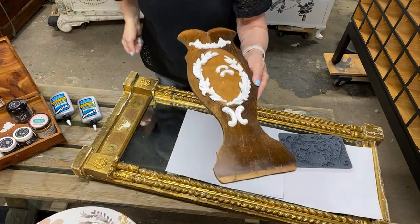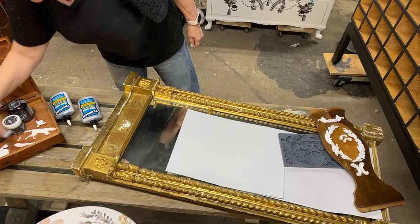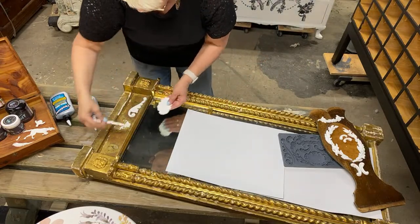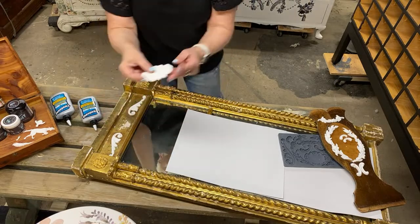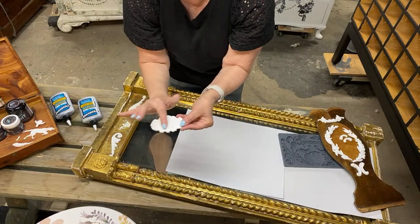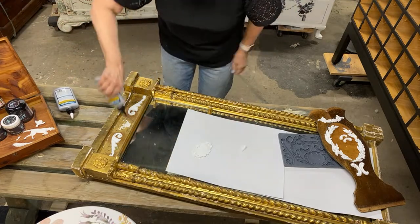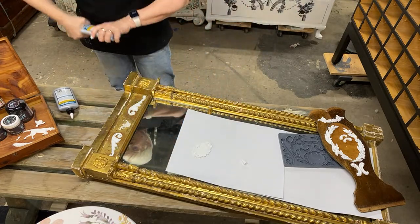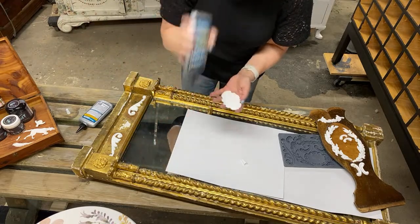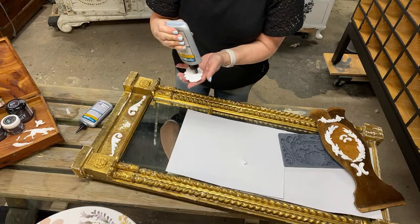These are the other two pieces — a kind of miniature acanthus piece. I'm going to use them to repair this mirror. This little crest — oh my goodness, it's so pretty, almost like a little frame in itself, like a miniature frame. So let's get these glued on here and then we're going to cover over with some paint, some metallic, and make this look like it's been part of the mirror forever.